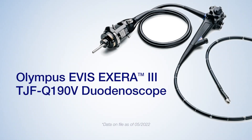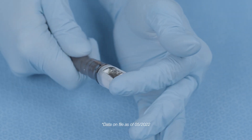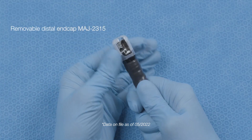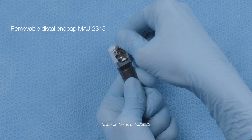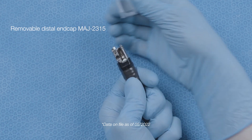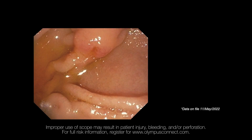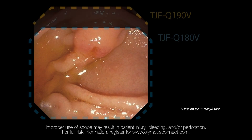The Olympus TJF Q19TV duodenoscope improves upon previous reprocessing techniques with an efficient design that provides easy access for brushing and flushing. The single-use distal cover is designed for easy setup and improved visualization of the distal end, which in turn provides access for manual cleaning and reprocessing.